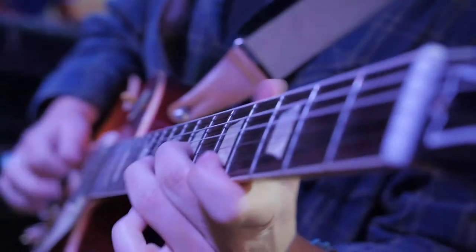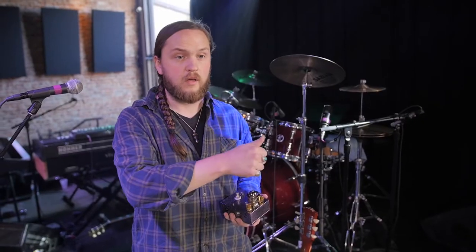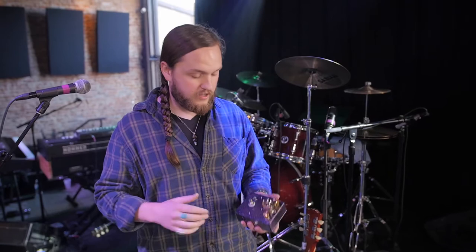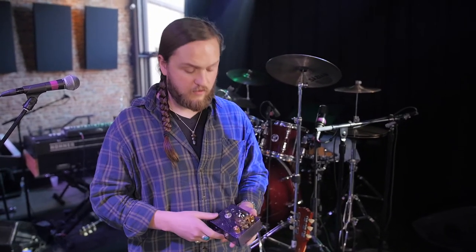In an overdrive pedal I'm looking for the sound of basically a tube amp cranked up. I don't like it to sound like I stomped on a box that changed the tone and colored it — and these do that better than any pedal I've ever used.